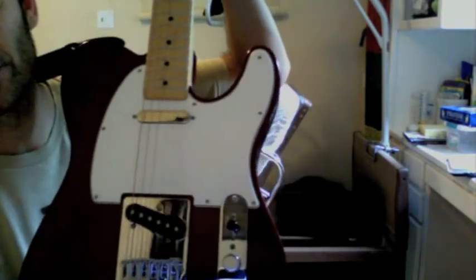I have this nice Telecaster, pretty color, kind of metallic dark red, and it plays nice, you know.